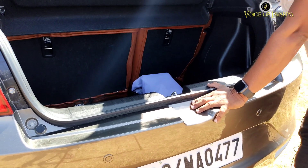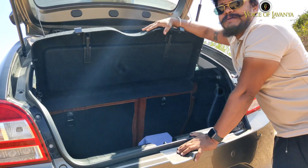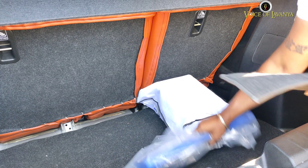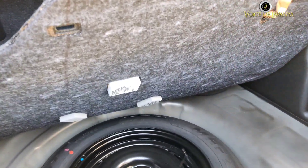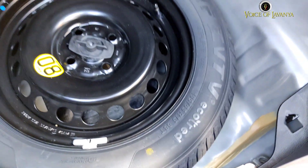For the exterior look, they have covered the handles and everything in chrome finishing. When it comes to boot space, it is 318 liters which is pretty huge in this hatchback segment. There is a tool kit, a warning triangle along with some manual paperwork, and a spare tyre along with the jack — very organized and impressive.